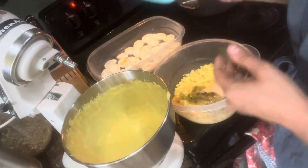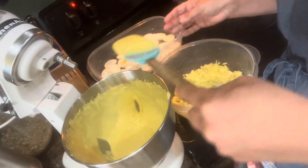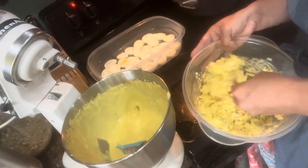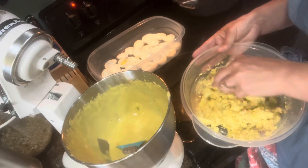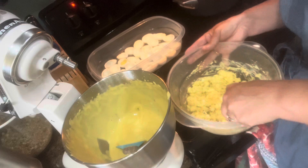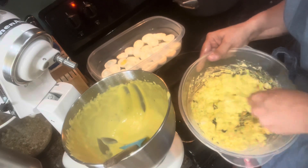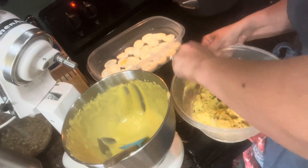I'm adding some of my mayo — it's got seasonings in it as I explained at the beginning. You can use store-bought mayo too if you want. I have some lactose intolerant family members eating these deviled eggs, so making my own mayo means they can enjoy them too. I'm just adding a little at a time. I made extra because I'm also going to be making bacon potato salad after this, but that'll be in another video. Just mix it up until you get it to the right consistency.